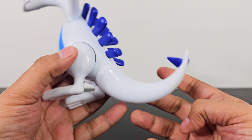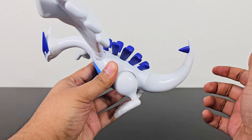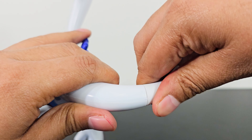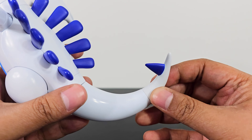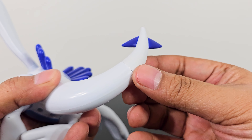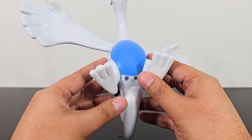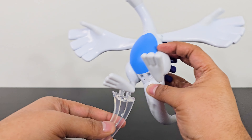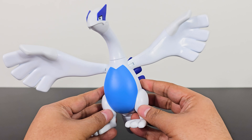I forgot to show the tail articulation — you can rotate the tail 360 degrees and position it different ways. There seems to be an articulation point near the tip of the tail, but mine doesn't rotate. I'm not sure whether it's supposed to or not, so let me know in the comments if you know. That's all the articulation you're getting with Lugia. The peg holes on the bottom connect to the display stand so you can pose Lugia on it.